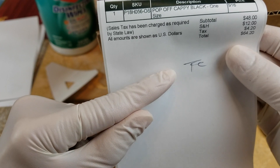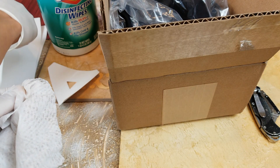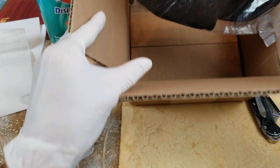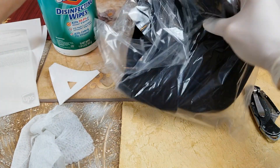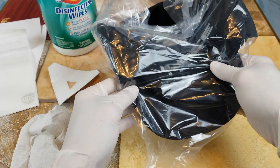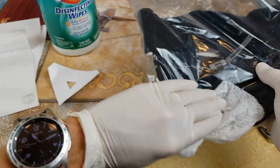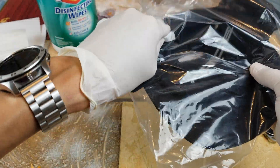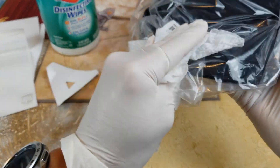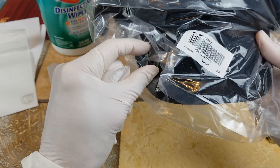Here's the description, the SKU number, and everything — the total price that I just went over, and whoever prepped this. All right, let's go ahead and take out the cap. You want to give the plastic bag a little wipe-down too, just to ensure safety. Try not to touch the original sticker or authenticity.